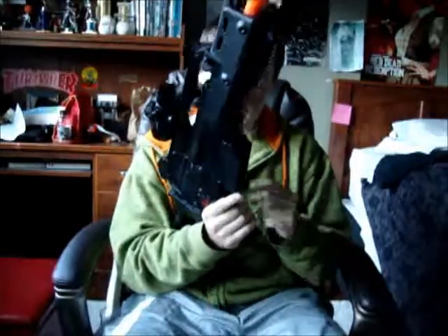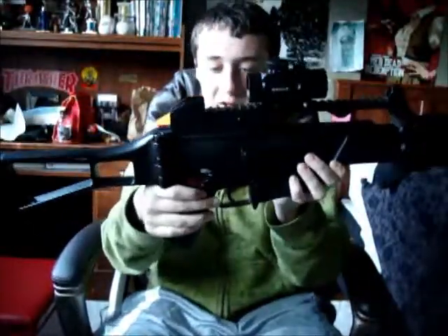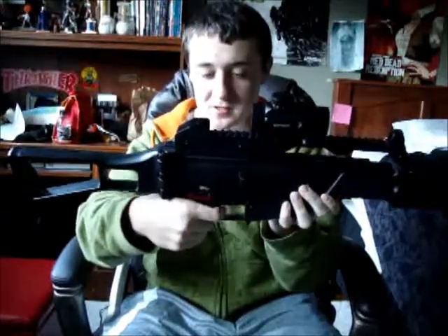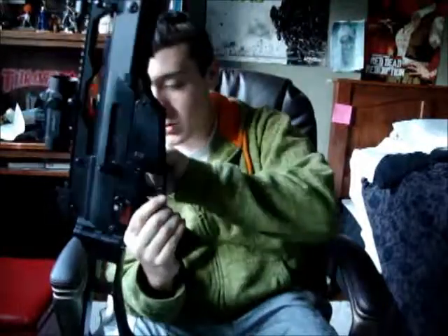So this is safe, this is semi, and this is fully automatic. The battery is not fully charged, so it's not on the full fire rate, but whatever.